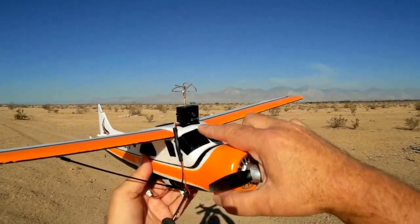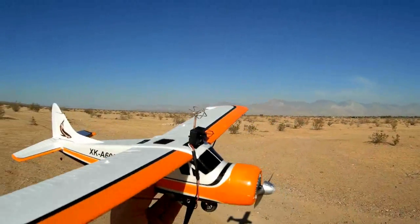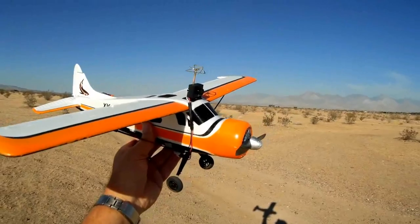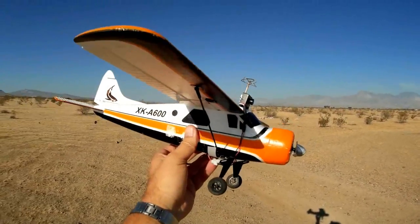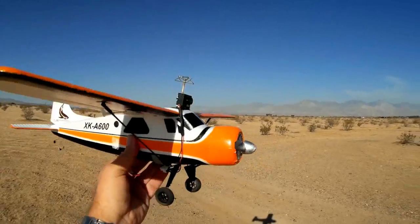You can use this with other quadcopters beyond toy grades — like the Syma X8C, the Tarantula, or the Sky Vampire — and turn it into an RC racer. What I'm going to do though is fly it with my XKA 600 and see how it performs on an airplane.